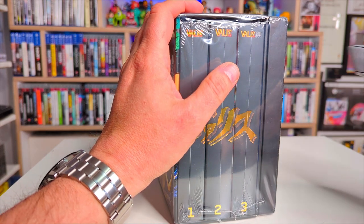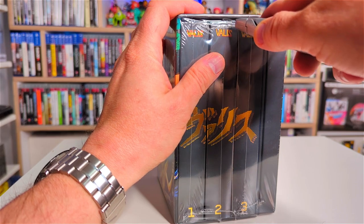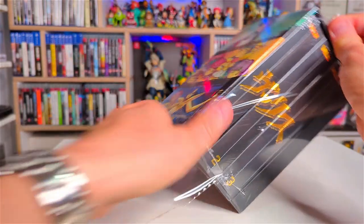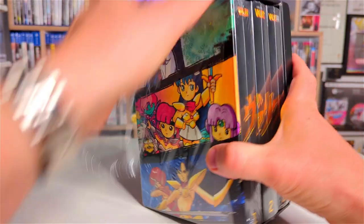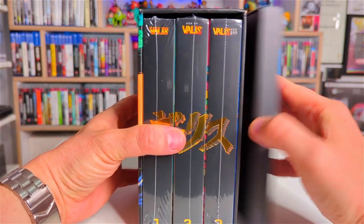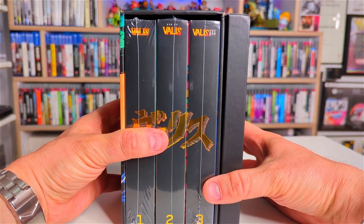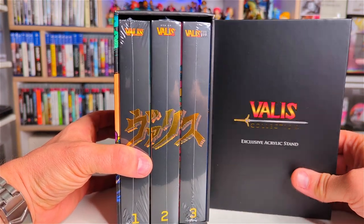It looks like each individual game is also wrapped when you get this. Very carefully break the plastic there. I thought it was going to be bolted onto the side — this is a separate box. It would have been awesome if it was actually part of the construction where you pulled this off and it was in the side there. So this I guess is the standee — we'll get into that now.